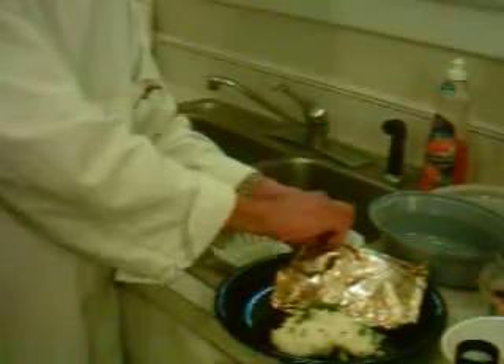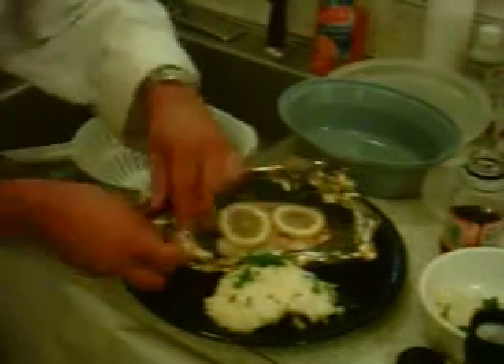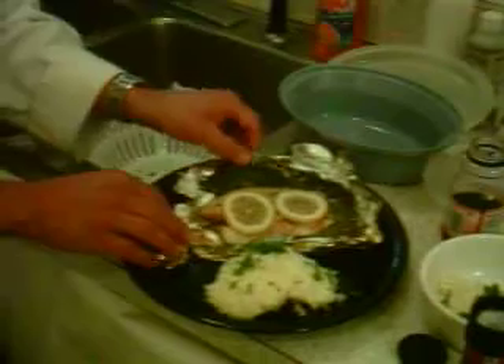Here's your garnish. Pull this out for the show — this is how it looks. Very nice.